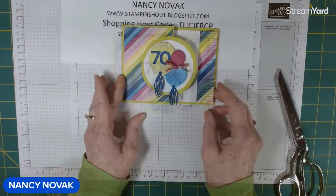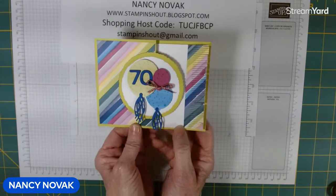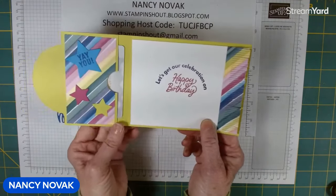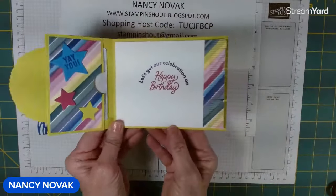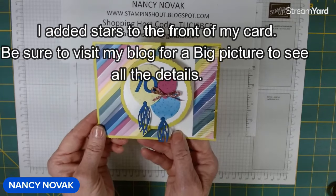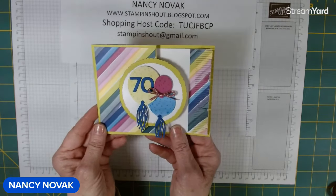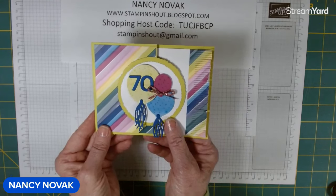There's our third milestone birthday card! If you missed my other two, you can go back and watch them — one will be popping up at the bottom of your screen. Here is our birthday card and gift card holder combination — the gift card fits right in there. I love all the fringe and the stars. You could even add a couple more stars on the front if you'd like. Go ahead and leave me your comments, don't forget to let me know your favorite time to watch premieres, and subscribe if you are new. Thank you so much for joining me — I'll see you next time. Stamp and shout!